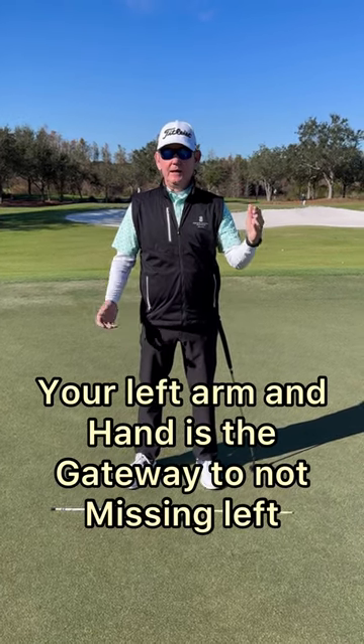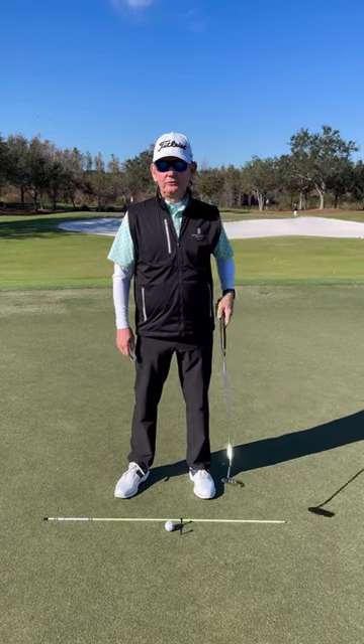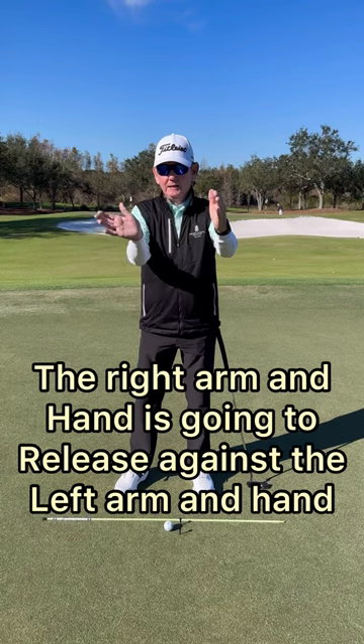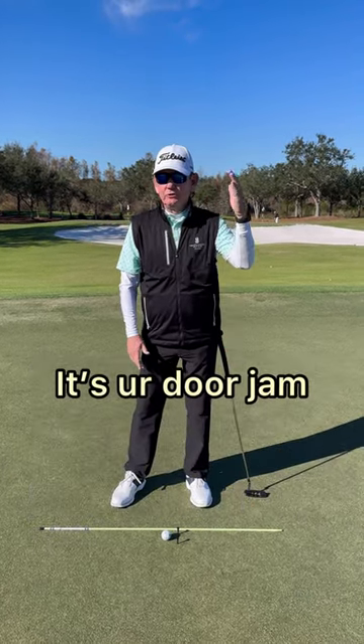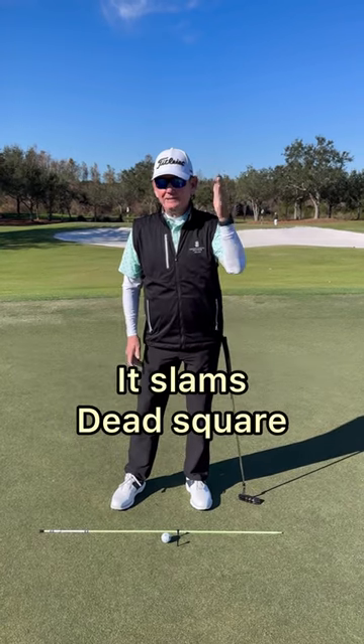Your left arm and hand, if you're a right-handed golfer, is your gateway to not miss left. It starts with a putter — the right arm and hand is going to release against the left arm and hand. It's your door jam. No matter how easy or hard you slam the front door, it slams dead square.